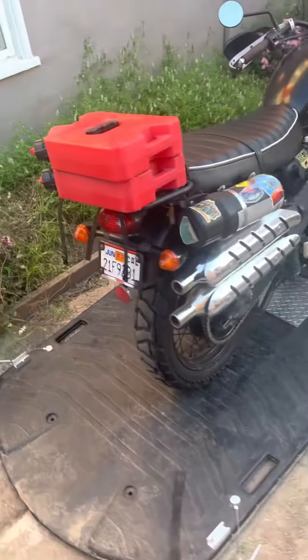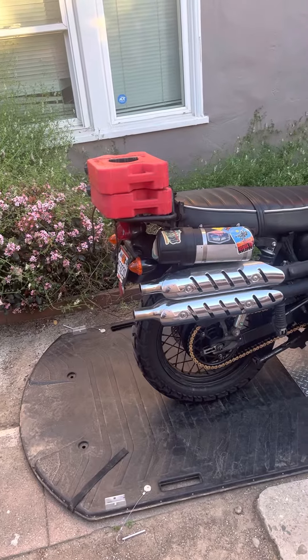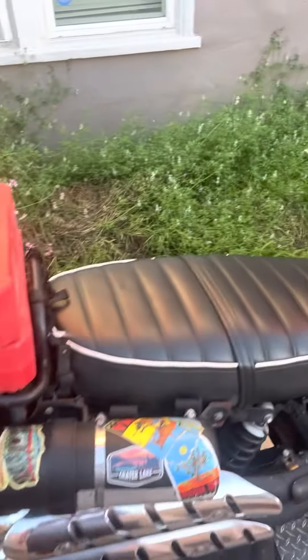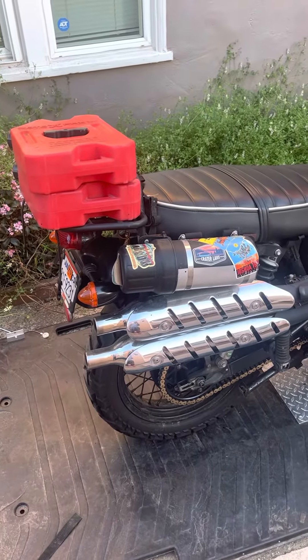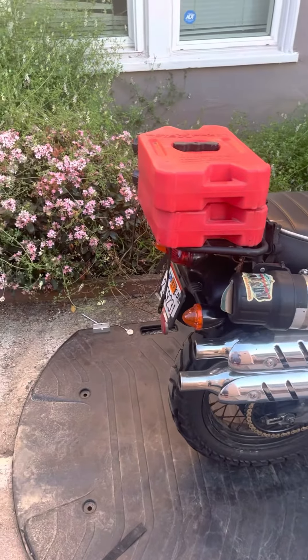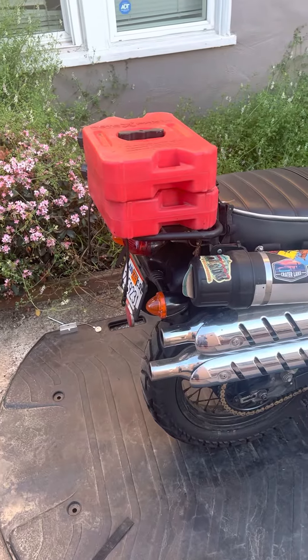Even with two cans, it's actually still relatively low profile — nothing crazy. I normally strap a bag back here and have one saddle bag on the side, my tools in the tool roll, maybe a tank bag, and that's that. I've been really happy with these. Thanks for listening.